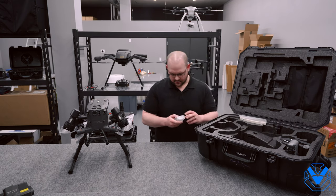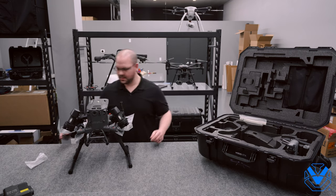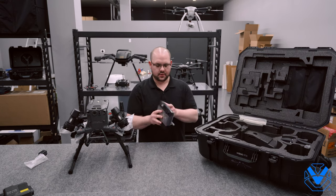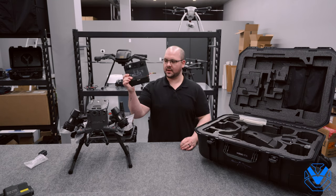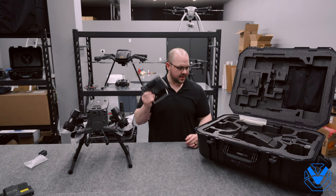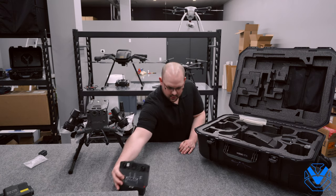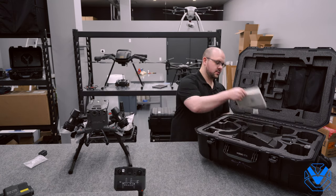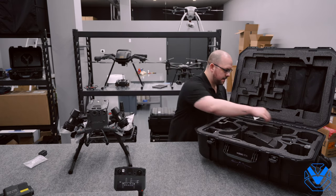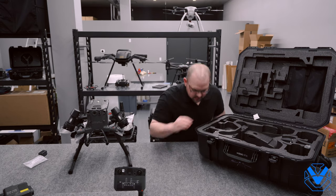Other little things — we've got a little power adapter here, a Smart Controller power adapter. It does come with the all new Smart Controller Enterprise. You'll notice just by looking at this, it's got a box down at the bottom because it can accept the WB37 battery on the back. You do get the Smart Controller, and it has a little kickstand as a bonus — that's awesome.